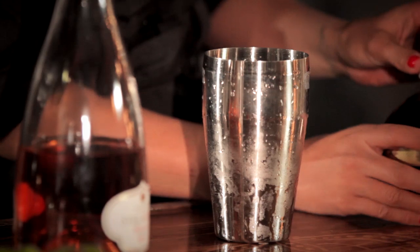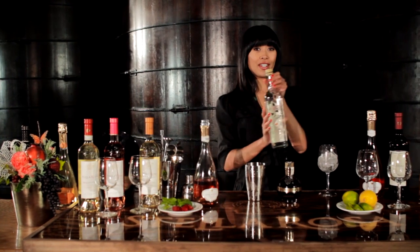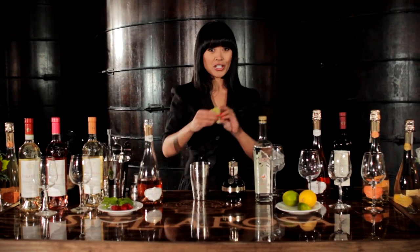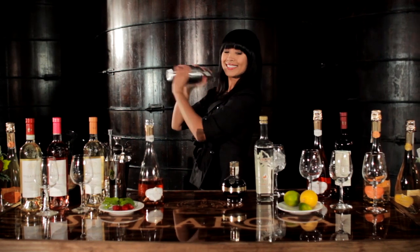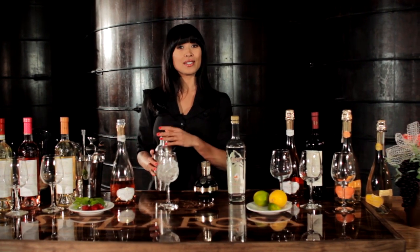So in a shaker with some ice I'm going to put a half ounce of Chambord, one ounce of vanilla vodka, going to squeeze some fresh lime in there, shake it up, and then I'm going to strain it into a glass of ice.